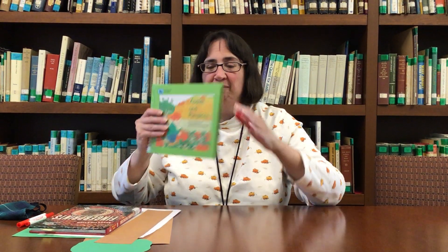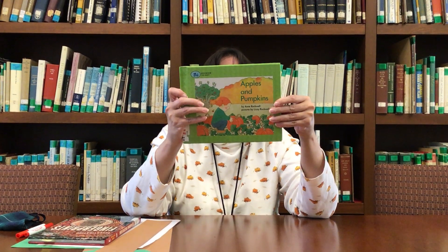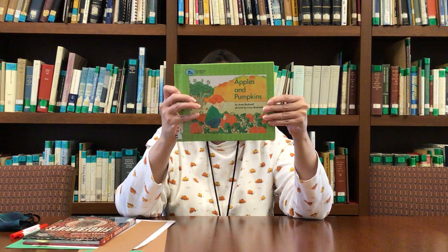Hi boys and girls, it's time for Science Storytime and today we're going to read one of Jennifer's favorite books, Apples and Pumpkins.